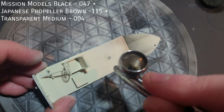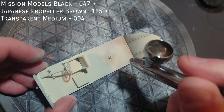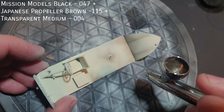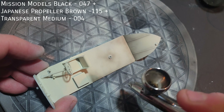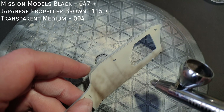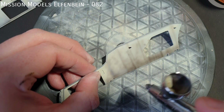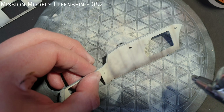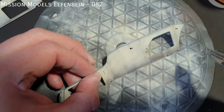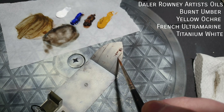I added some dirt and grime to the interior of the vehicle with a highly transparent mix of Mission Models Black, Japanese Propeller Brown and their transparent medium. This was built up in really light coats. I got a bit trigger happy on the sides of the fighting compartment, so this was toned down with a highly thinned coat of Elfenbein. You can see some of the chipping here I made with the chipping fluid — unfortunately the footage wasn't good enough to make the cut.